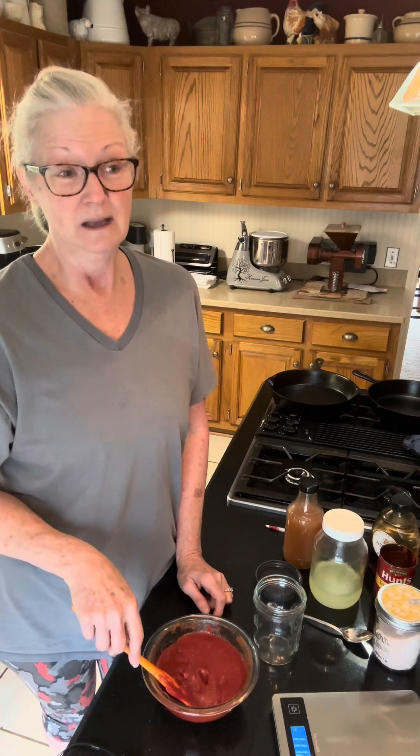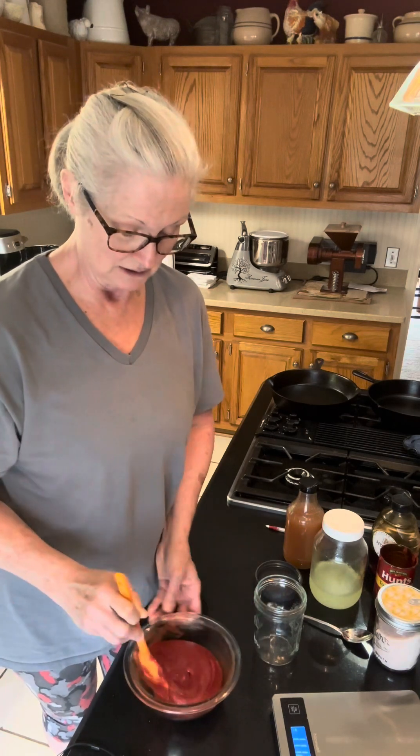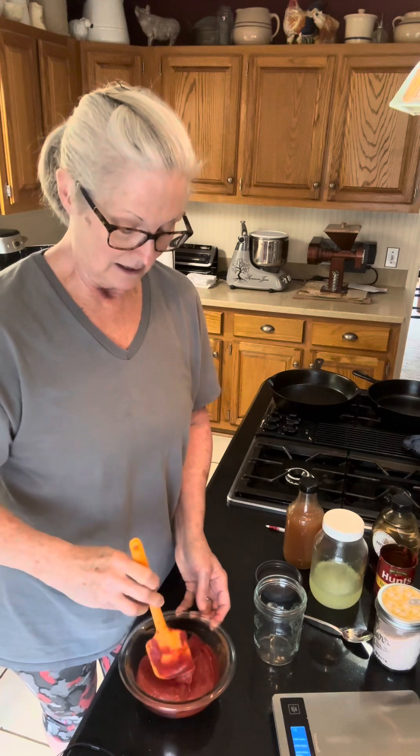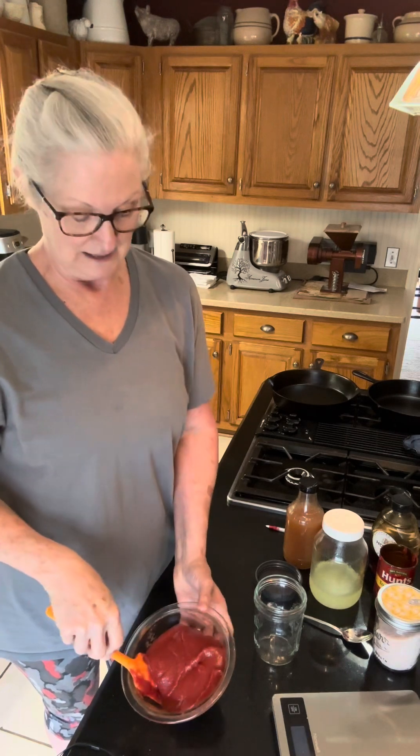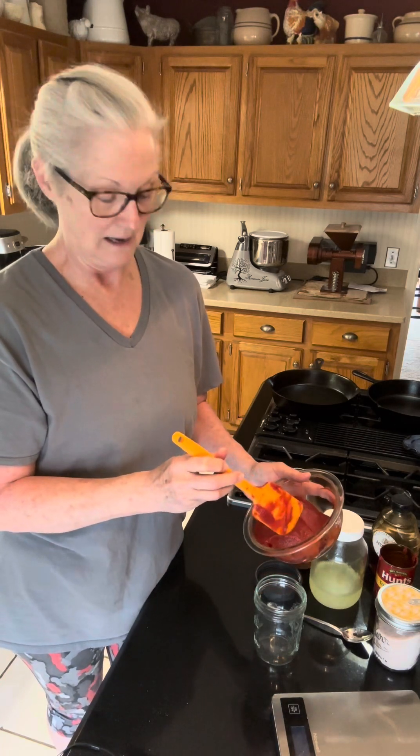Once you put it in your refrigerator — with the whey in it — it lasts for several months. I used the last of mine last night, and I typically don't let it run out before I make more, but I found myself without any. In three days I'll have more. I've actually got just enough left in my jar for hamburgers we're going to have tonight.